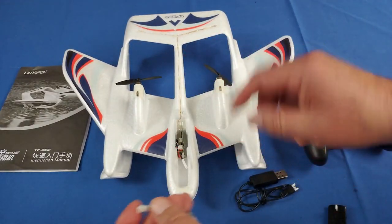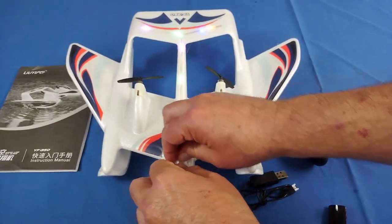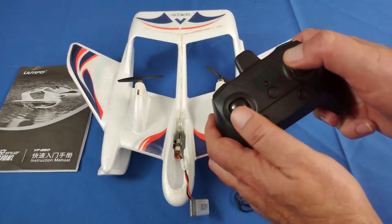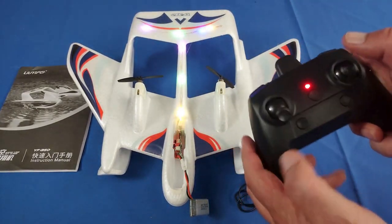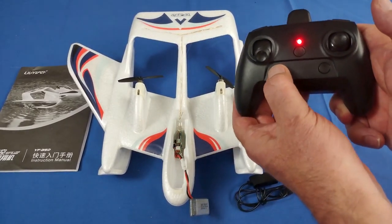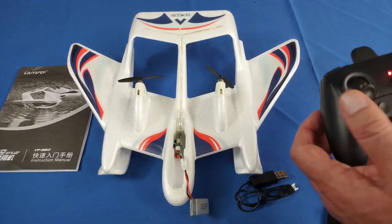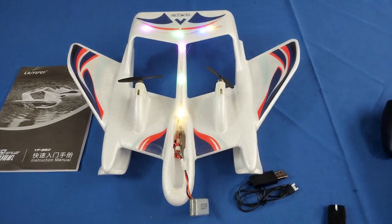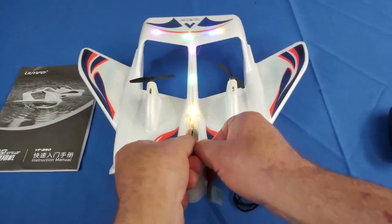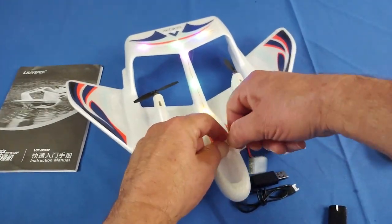I want to show you one other thing — this does have LED lights. Let's plug this in to show you those LED lights; they're very bright, pretty, and multicolored. You can turn them on and off with this button on the transmitter. That gives you a little extra battery power if you wish to turn them off, though I'll probably keep them on — they really don't take much more power, maybe an extra minute of flight time if you turn them off.